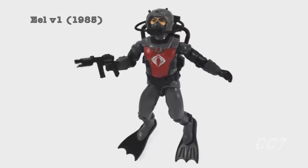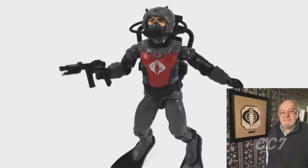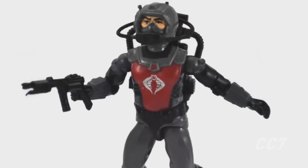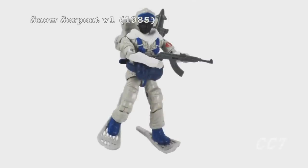Here's the original Cobra Eel from 1985, designed by the legendary Ron Rudat. He's a full-on classic in his gray, black, and red wetsuit with black dive gear. He's one of the best figures of a fantastic year of G.I. Joe figure designs.